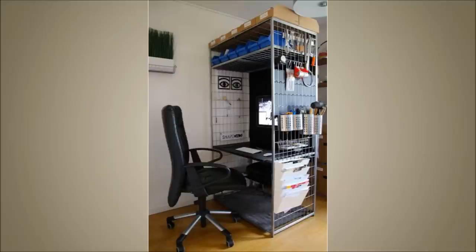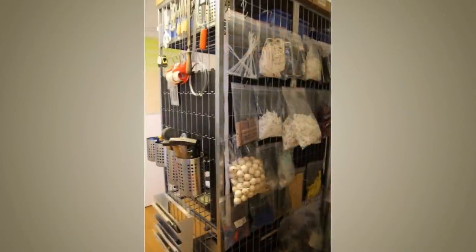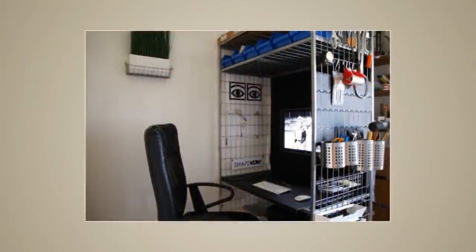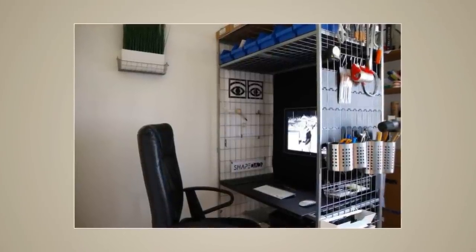7. DIY Desk Top. Why invest money in buying a brand new desk when your PS 2014 wardrobe already has an excellent alternative? The height of the shelf can be adjusted to be used as a desk, and it has a wire grating for conveniently hanging office accessories.